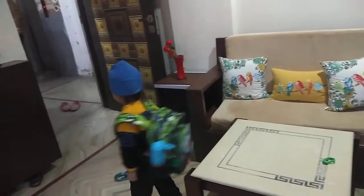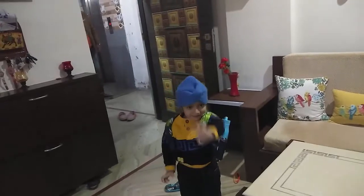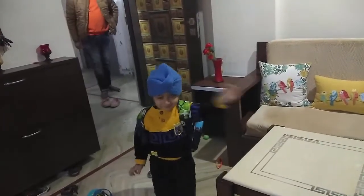Bye! I am going to school. I am going to school.